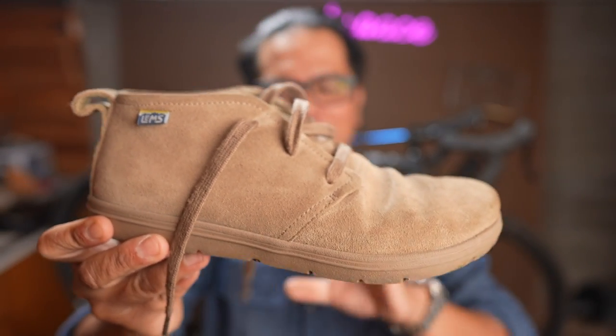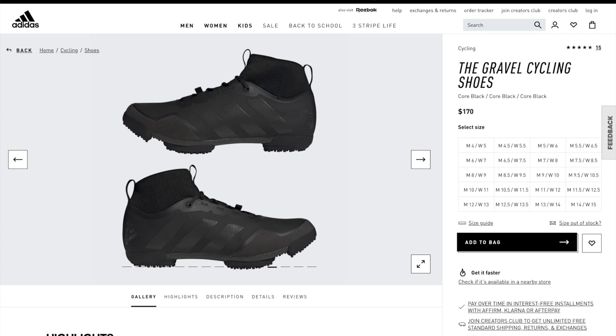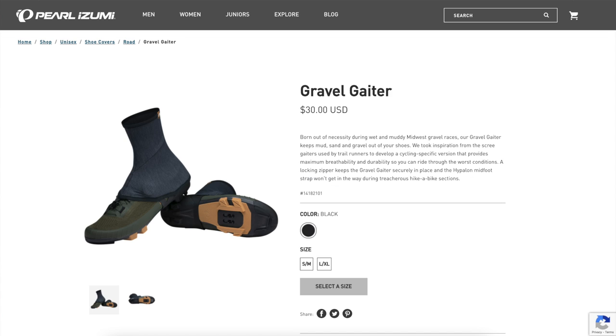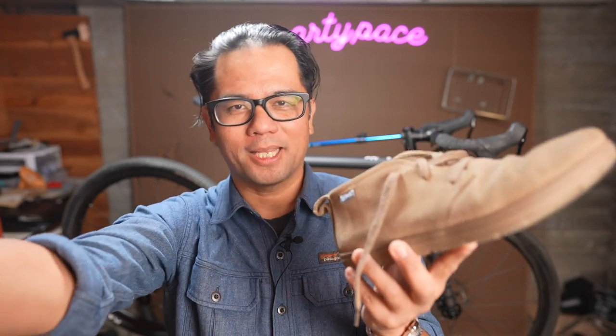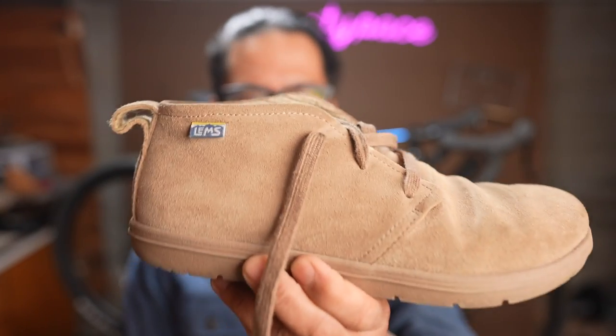Before you dismiss the idea of a cycling Chukka, you should see some of the crazy things people are doing these days — there's that weird shoe-sock from Adidas and gravel gaiters from Pearl Izumi. They all see the need for a little more ankle coverage, but they're doing it in really weird ways. The other standard approach most cycling shoe brands take is just creating a mid-top skate shoe from the 80s. There's nothing wrong with a skate inspired shoe, but every brand does it. Have a little creativity, do something different — there are more than enough skate inspired cycling shoes out there on the market.